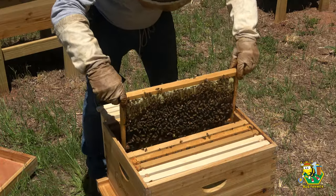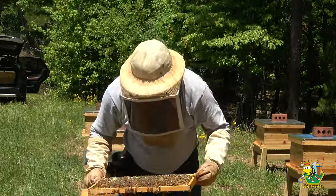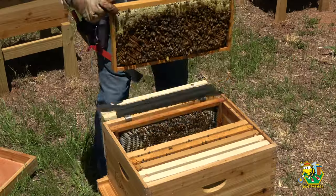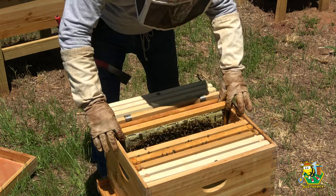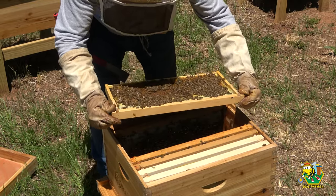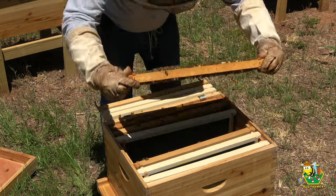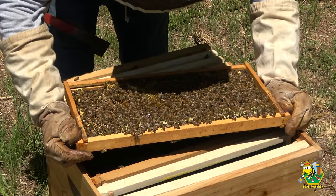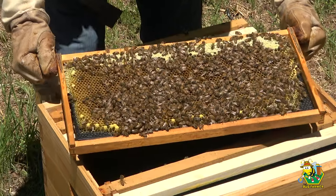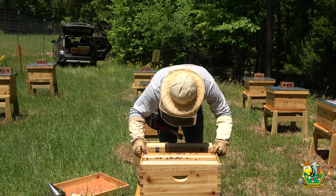Nothing going on there — it's all nectar and bee bread, no eggs. Nothing that looks like a queen at all. No eggs, nothing that looks like a queen — same thing on this side. Nothing that even looks like a queen. Let me go get their new queen.